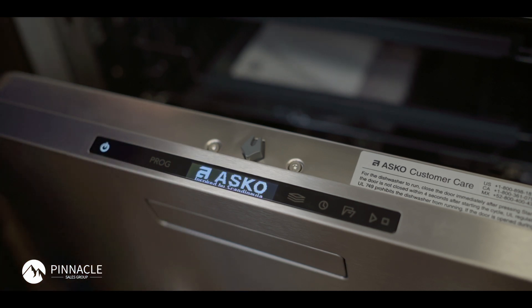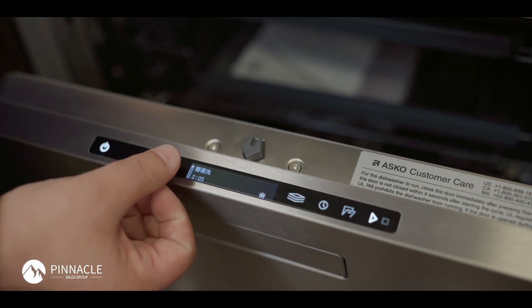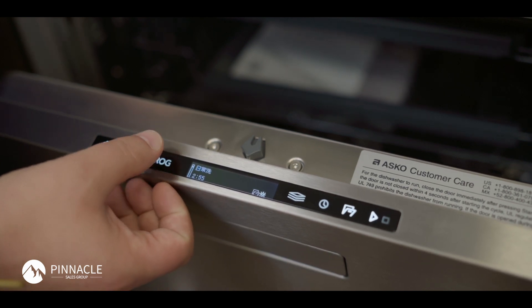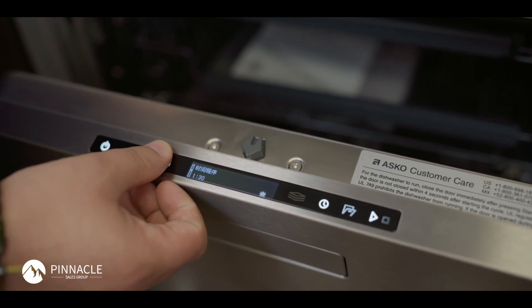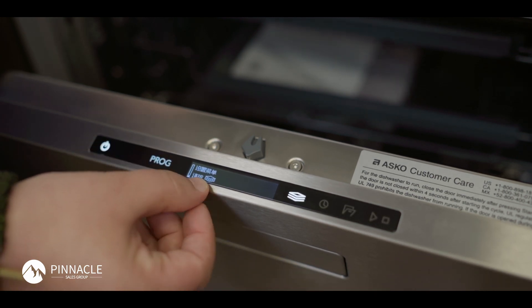Once the unit powers back on it'll be locked in the language that's not US English, and now I will demonstrate getting back to US English. I don't speak or read this language, so I'll press program until I can identify the settings menu with this one key icon.